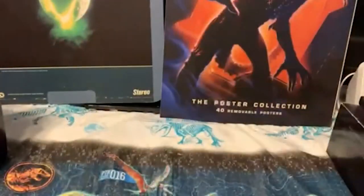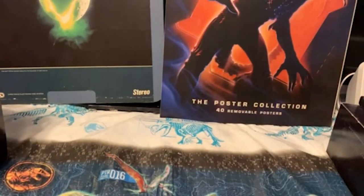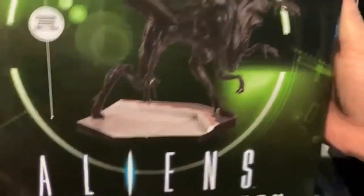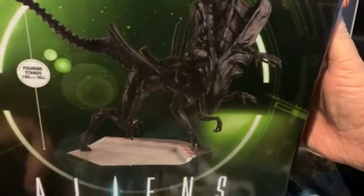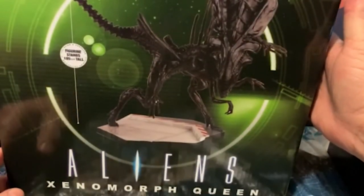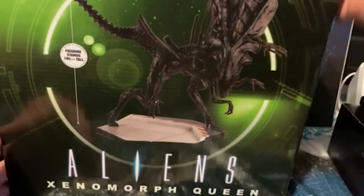My wife said I couldn't buy any more of these, but I got this one. This is the giant Xenomorph Queen — I can't even get the box all into view — but Eagle Moss marked it down to $20, so I picked that one up.